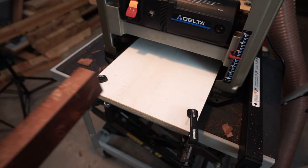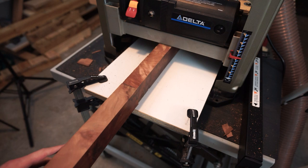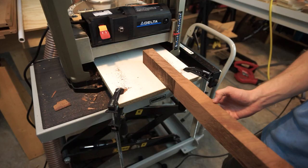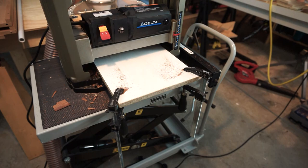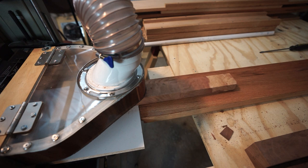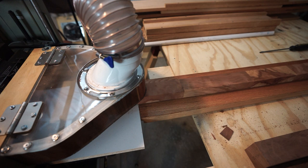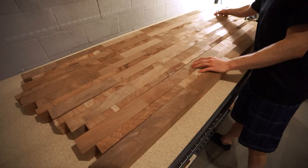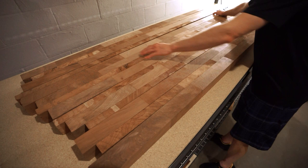If I planed each short board one at a time, snipe would be a more severe issue. It's also impossible and/or dangerous to plane boards shorter than 15 inches in length. Each board was fed through the planer until each side was blemish-free and roughly the same thickness. Due to variations in the grain, there was some chip-out in places. After this process, the table was noticeably thinner. My planer can accommodate material up to 13 inches wide, so I divided the boards into three sets for the next glue-up.